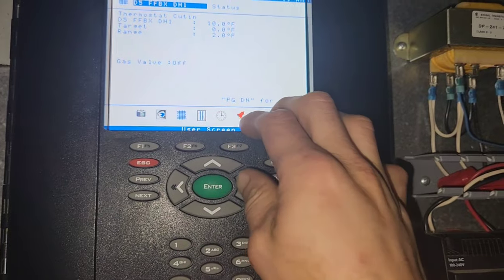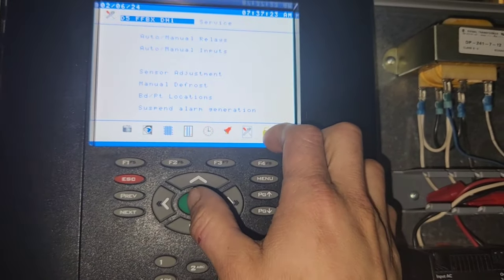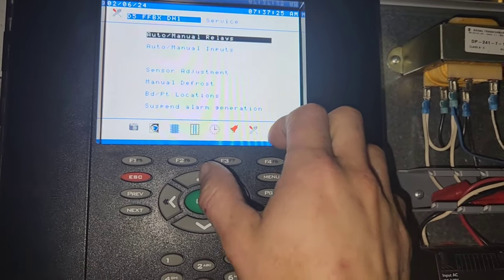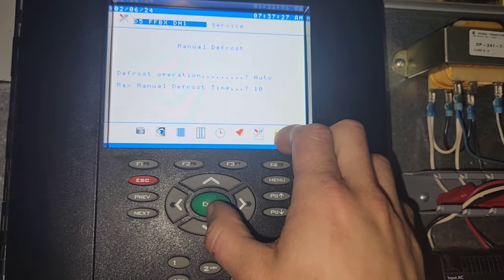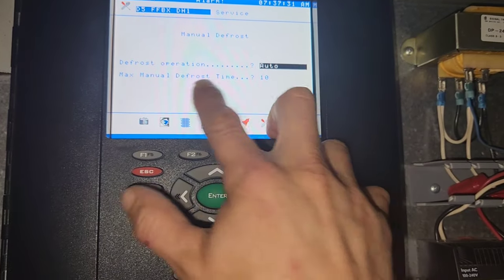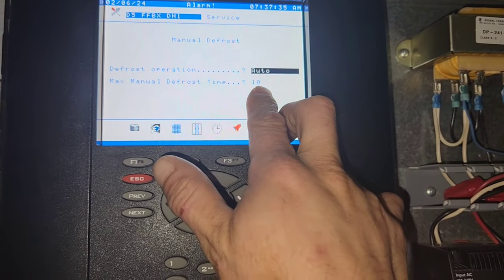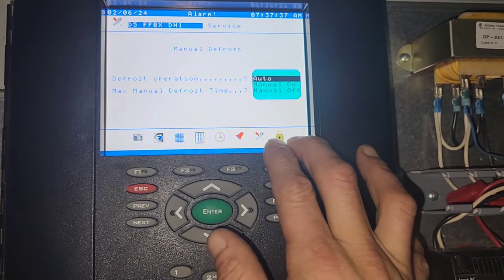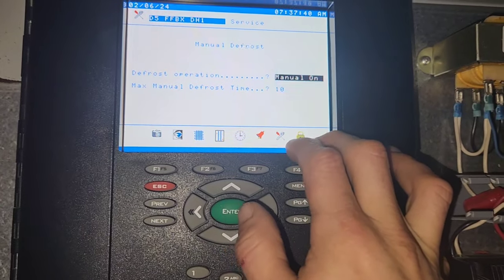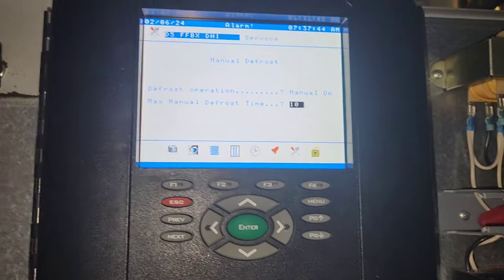Go to service, okay. Annual defrost. Look at that — 10 minutes of defrost time. Maybe because it's hot gas, I don't know. Let's see if 10 minutes defrosts all that.